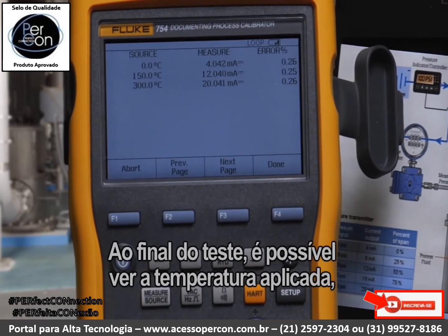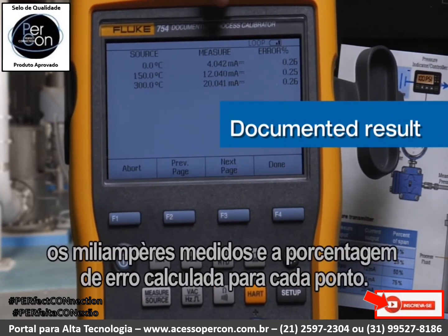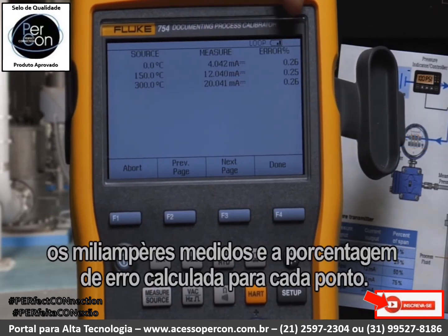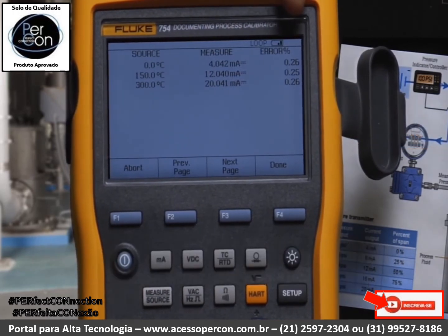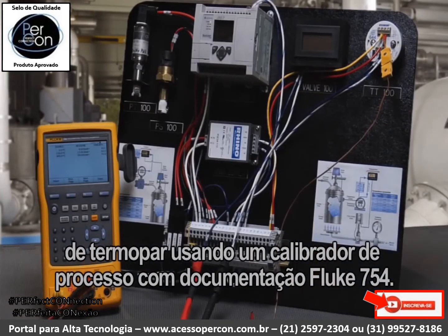At the end of the test, we can see the temperature that was applied, the milliamp value that was measured, and the error percent being calculated for each point. That's how you document a thermocouple temperature transmitter calibration using the Fluke 754 documenting process calibrator.